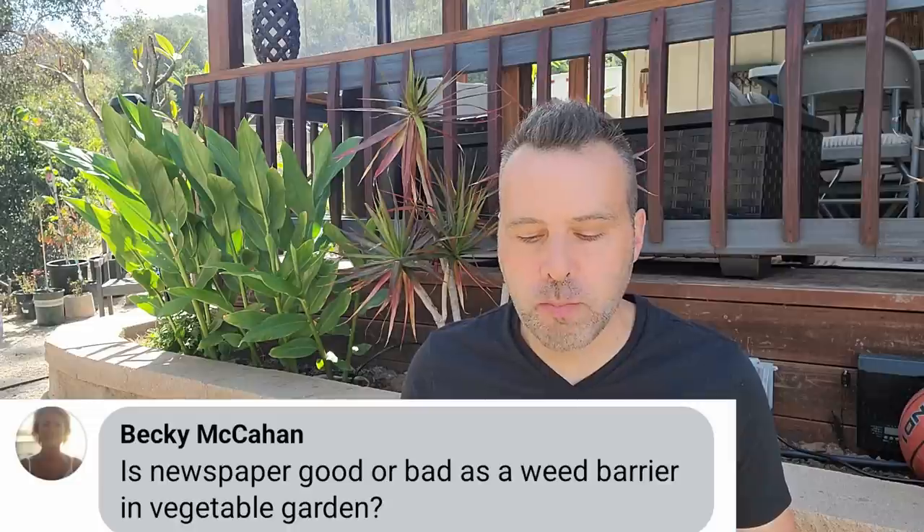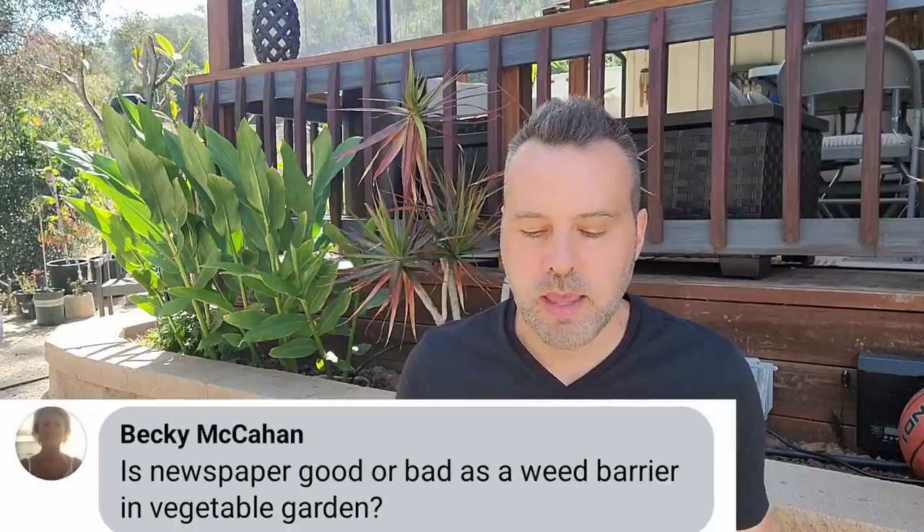Next question is from Becky: is newspaper good or bad as a weed barrier in a vegetable garden? It's good. Newspaper and cardboard are all good short-term solutions to weeds. If you're looking for a more long-term solution, you want to try something like a weed barrier, weed cloth, or landscape fabric.